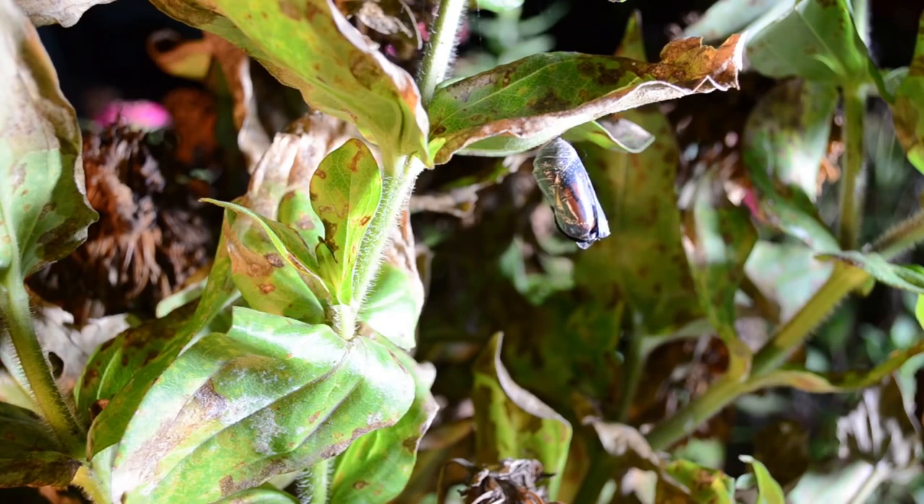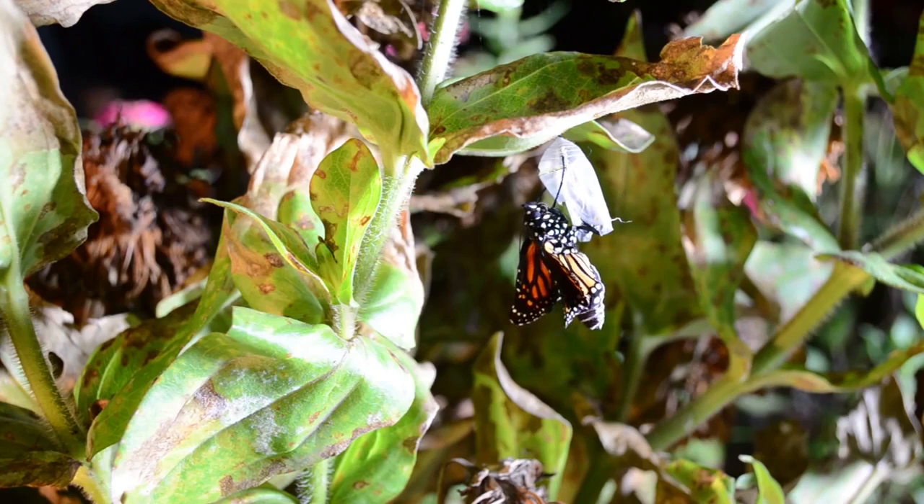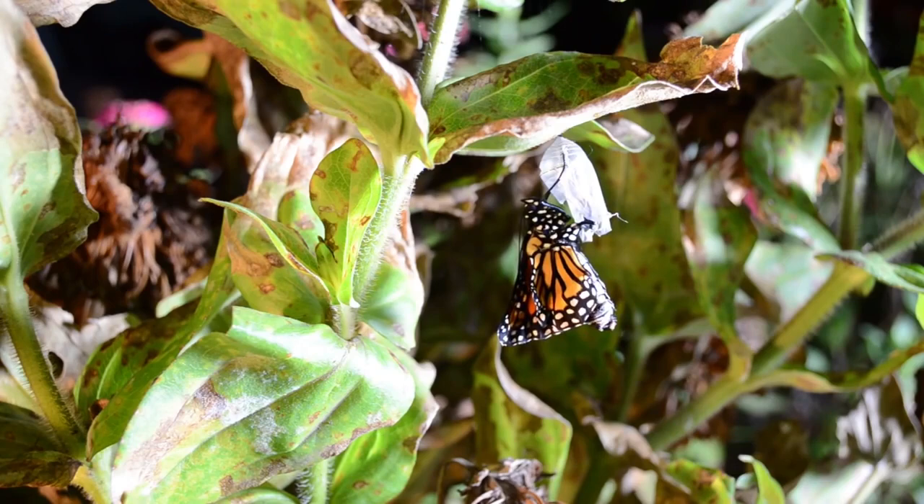Watching a monarch butterfly emerge from its chrysalis is an amazing sight. Right after emerging, the monarch's abdomen is large and filled with fluid. At first, the monarch's wings are very small. The monarch pumps fluid from its abdomen into its wings, causing them to inflate.